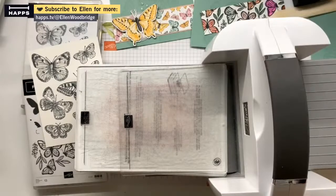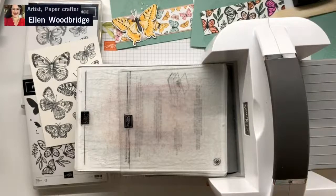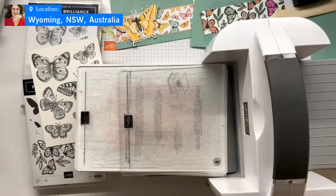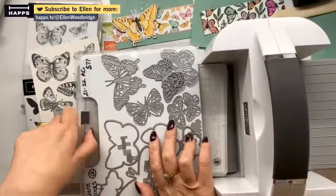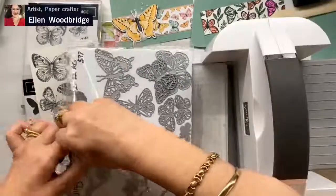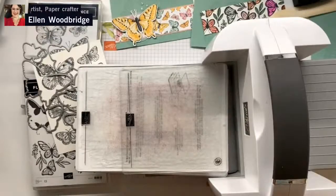They're not the right dies - they're the floating and fluttering dies. Not helpful. Sorry guys, just talk amongst yourselves. While I'm here, I'll get something out. Of course, I went front to back instead of going back to front. So these are the dies and the dies come with the beautiful outlines, but we're not going to use those today. I am going to grab this - cut all those butterfly images in one pass.